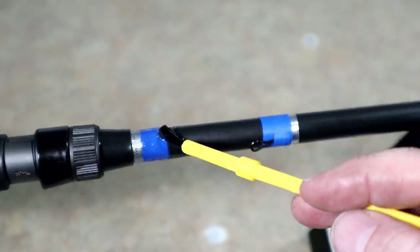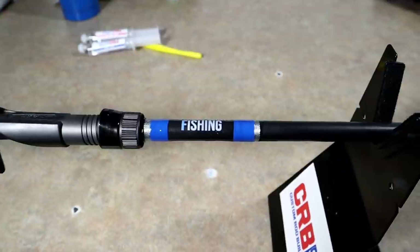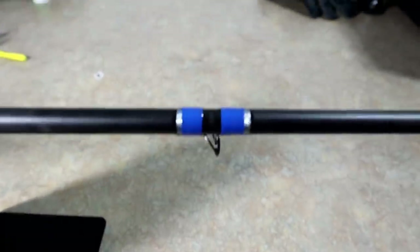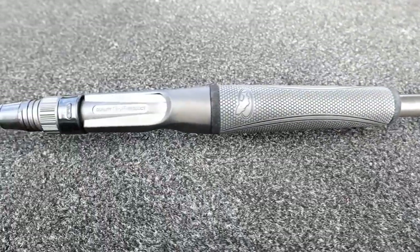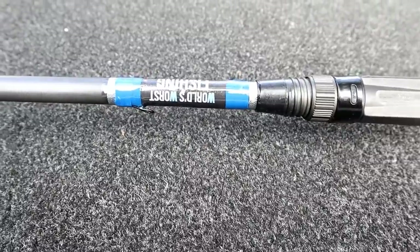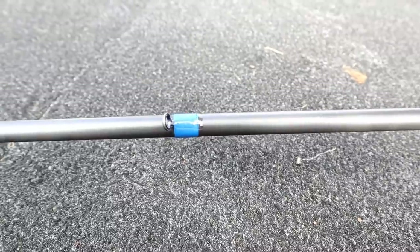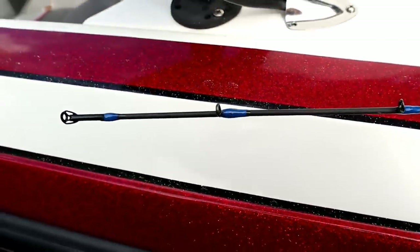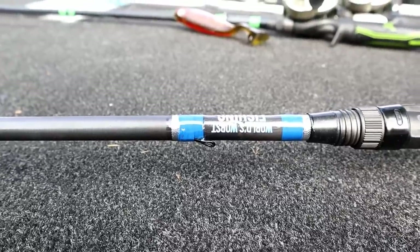We're also epoxying over the entire logo area on the blank. Slow and steady wins the race. We'll meet you back when it's all done. There it is — set up on the rotator, all the epoxy has been applied and heat-gunned to ensure a nice even application. Okay guys, it is the next day. Here is the rod — epoxy's all set up nice. I really, really love the way the blue is matching there.